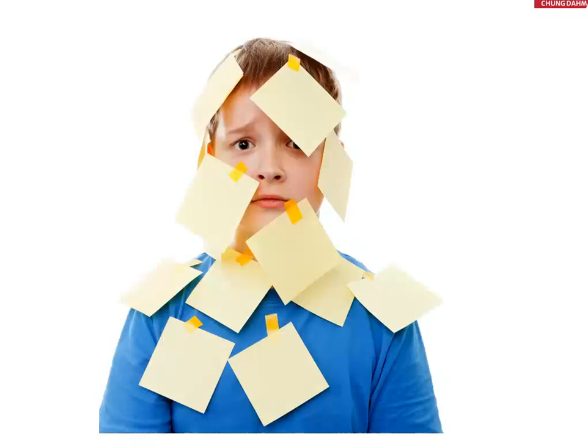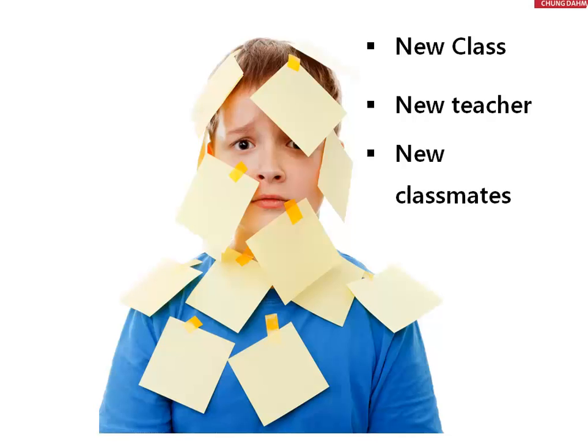To get into a student's perspective a little deeper, these are some things that they think about. First off, it's just a new class for them. You might be a new teacher for them — they might have never learned from you before. They also may have new classmates; they might have changed classes completely.